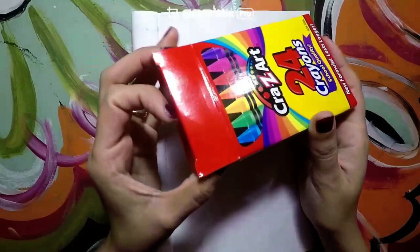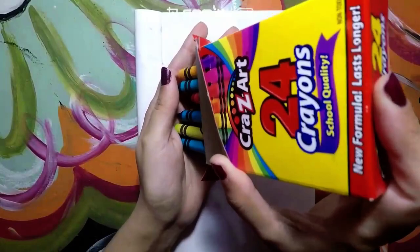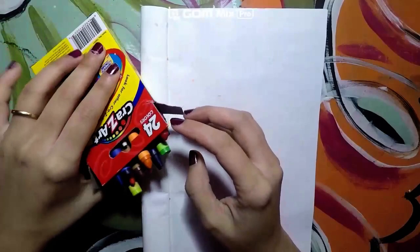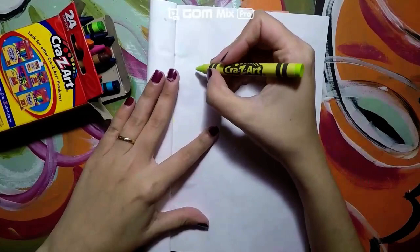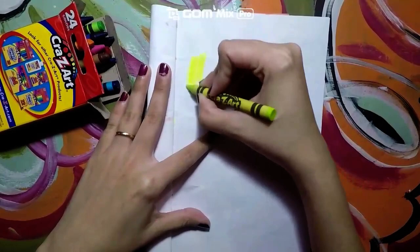The first thing you are going to do is pick out some of your crayons. The crayons you will be using today need to be bright colors — such as yellows, orange, light green, or light pinks.